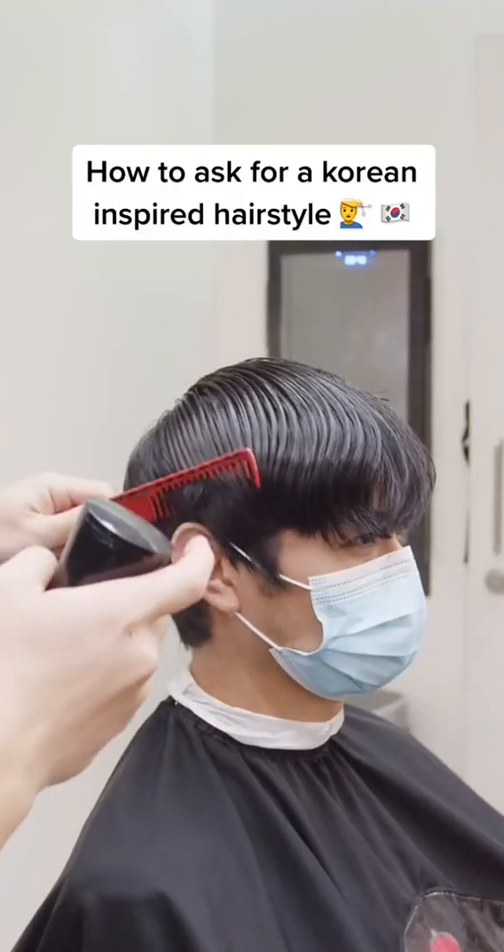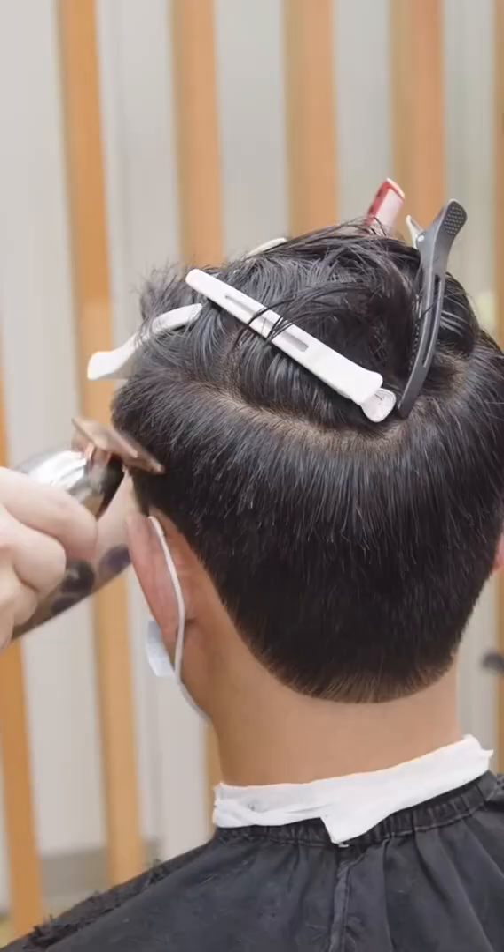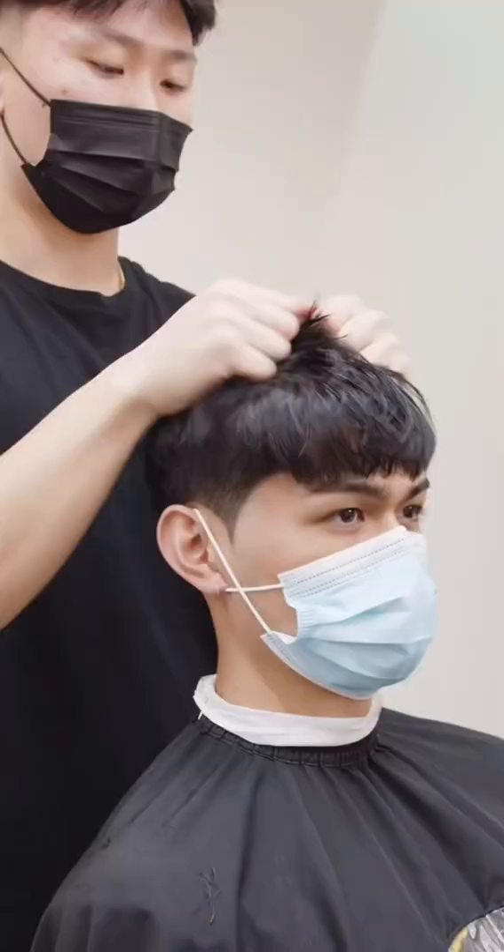Hey fellas, this is how you ask for a Korean-inspired hairstyle on your next appointment. For this style, you're gonna ask for a two block, specifically with scissor over comb on the sides for a smooth and precise finish. For the sideburns, you're gonna go for a point cut, and for the neck area, you can either lightly taper it or round it out.